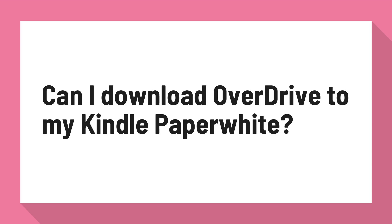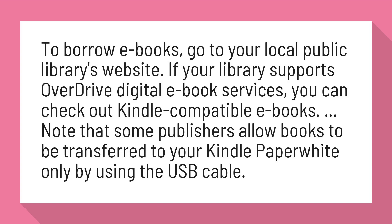Can I download OverDrive to my Kindle Paperwhite? To borrow e-books, go to your local public library's website. If your library supports OverDrive digital e-book services, you can check out Kindle-compatible e-books.